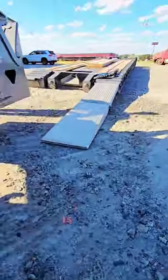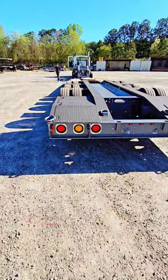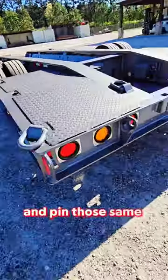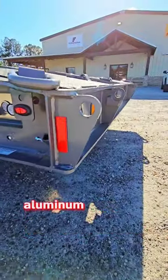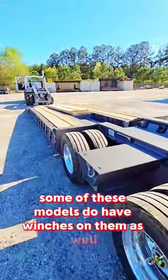This same process is done for the back as well. So you can drop your suspension, come to the back, and pin those same ramps on in the back — aluminum ramps — so you can load from the front or back. Some of these models do have winches on them as well.